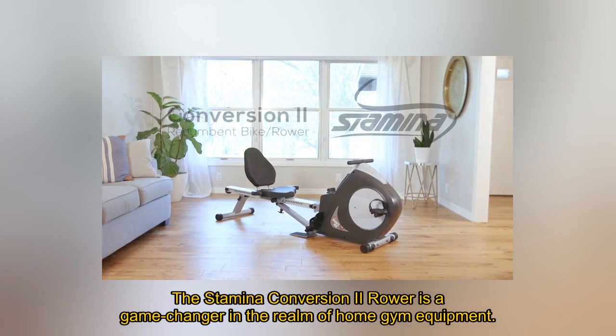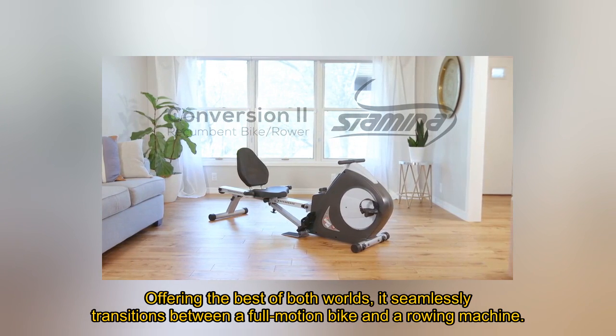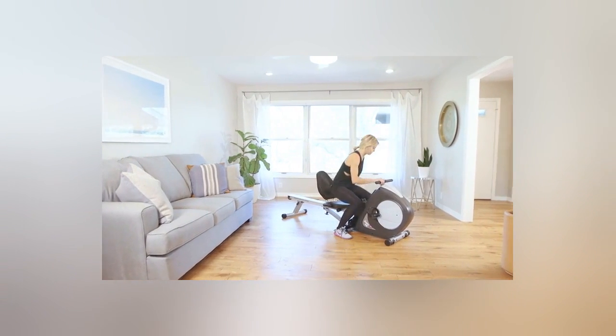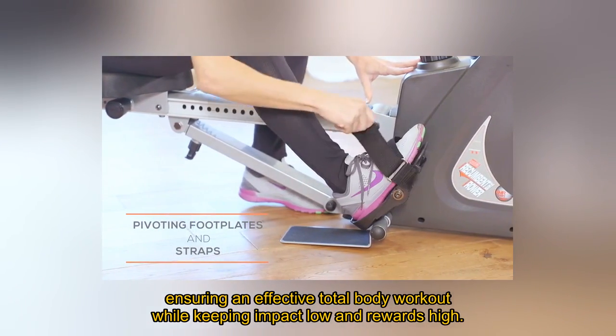The Stamina Conversion 2 Rower is a game-changer in the realm of home gym equipment, offering the best of both worlds. It seamlessly transitions between a full-motion bike and a rowing machine, ensuring an effective total body workout while keeping impact low and rewards high.